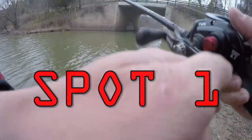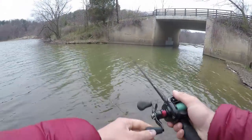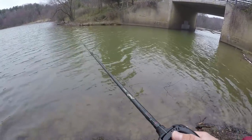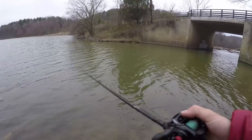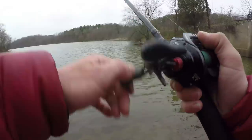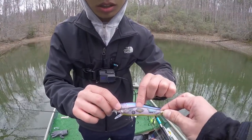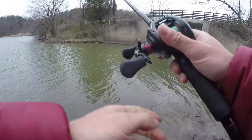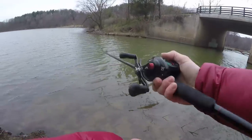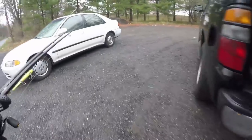All right, here we go. I've always been interested to see if anything lives right around here. I know there's something up shallow — they were up shallow in one of the deepest reservoirs I fished yesterday. Same exact conditions, nothing has changed. This is a shallower lake so it should be a degree or two warmer. Raining again, going to fish this abomination of a waterway.